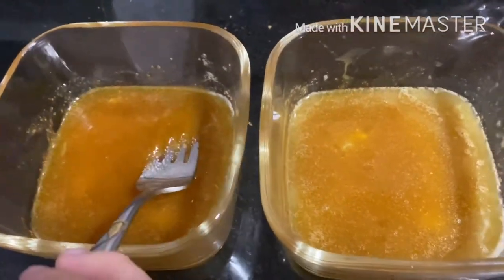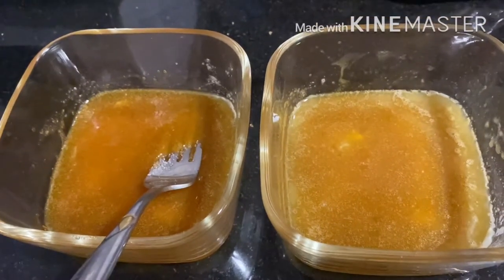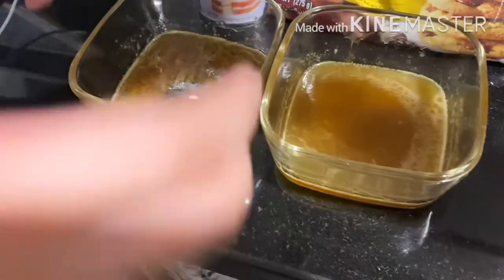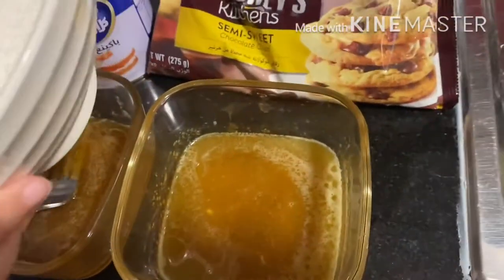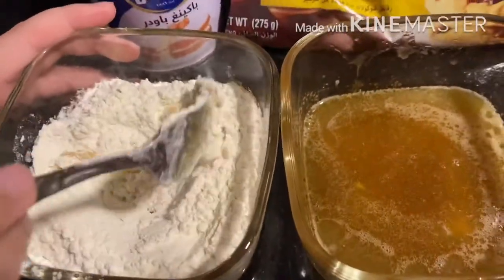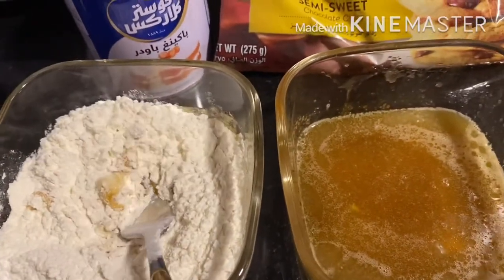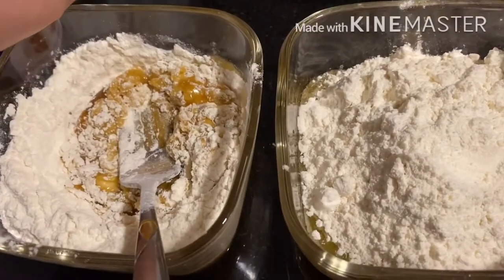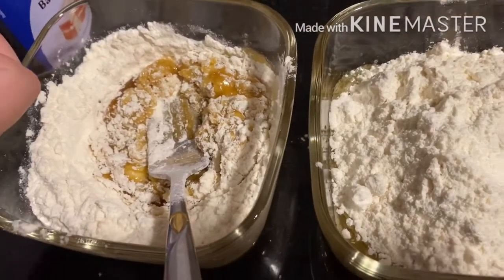And now we have to add all-purpose flour, three tablespoons. So guys, we're going to pour now the three tablespoons of all-purpose flour. Then we have to add to the other one as well. Added three tablespoons of the all-purpose flour.